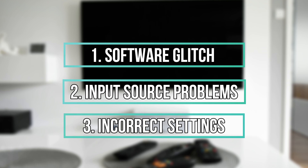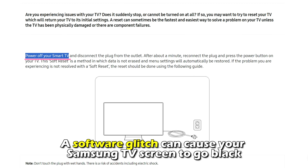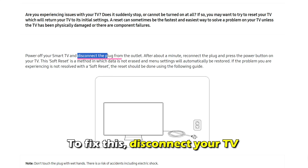Hi, this is Sarah from The Savvy Professor, and in today's video, we'll talk about what to do when your Samsung TV screen goes black. Watch the video until the end to learn this and more.